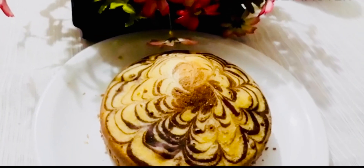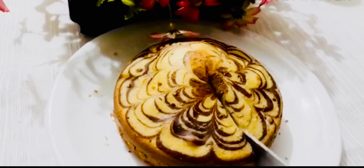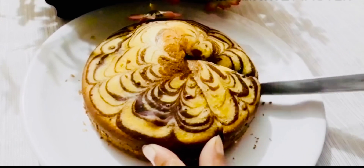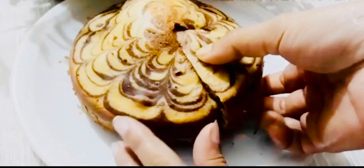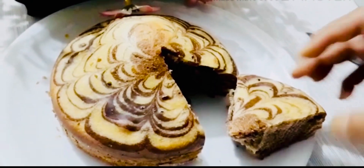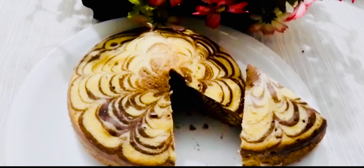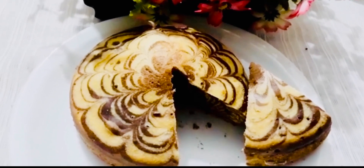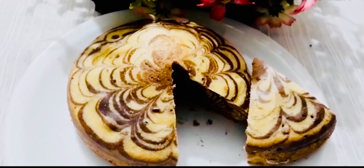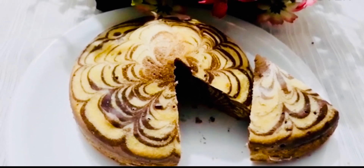I am going to mold it now, so I am going to take this mold out. Thank you.